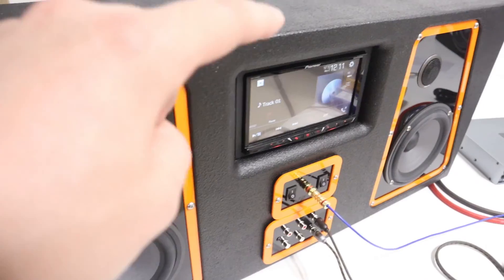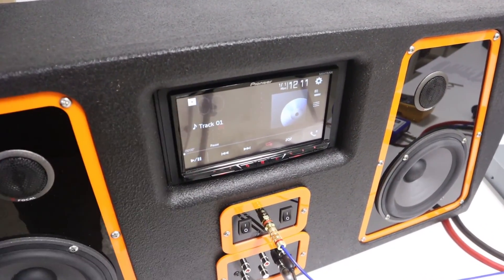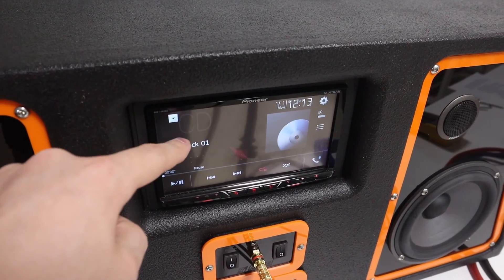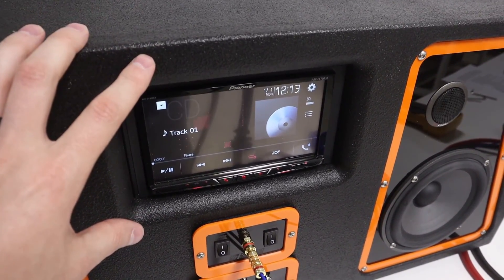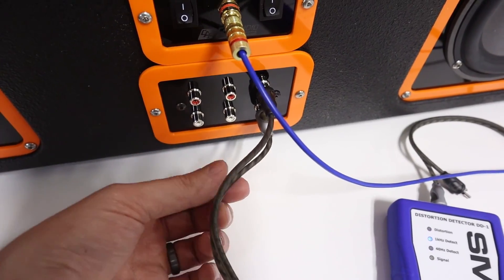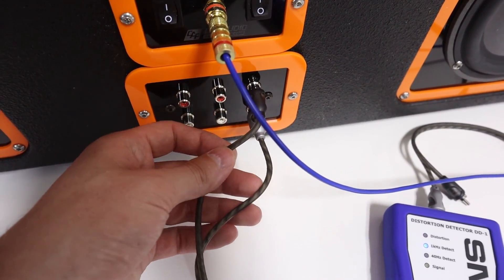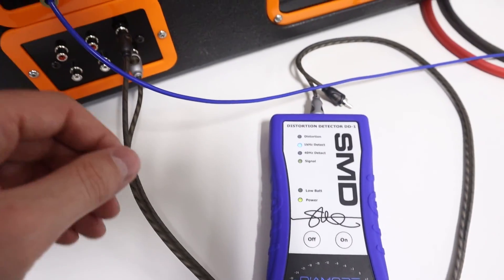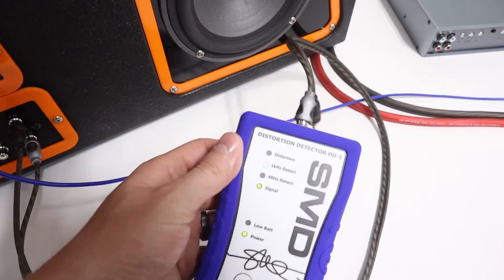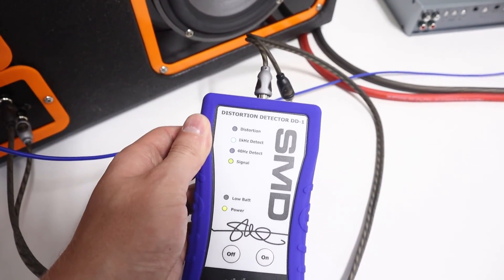We want to make sure our speakers are disconnected from the system because we're going to be playing test tones. We are now going to test the maximum undistorted volume out of our source unit, so I'm going to connect the signal into the DD1. Since we're using an aftermarket head unit, we're going to use the RCA low level outputs. But if you were using a factory head unit with only speaker level outputs, in that case you would test the high level speaker level outputs.